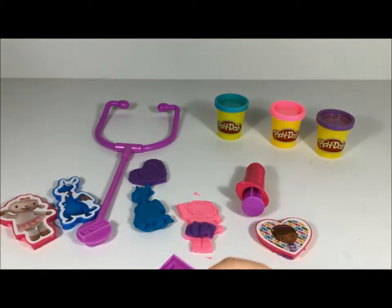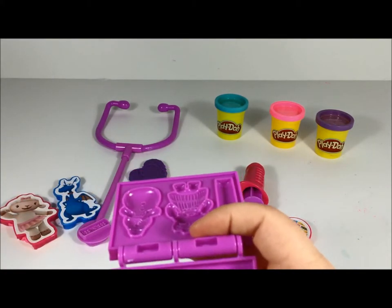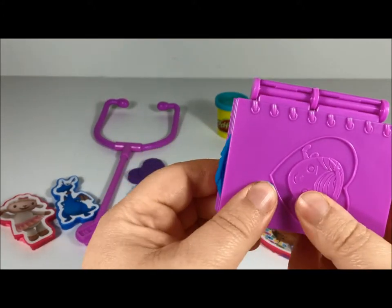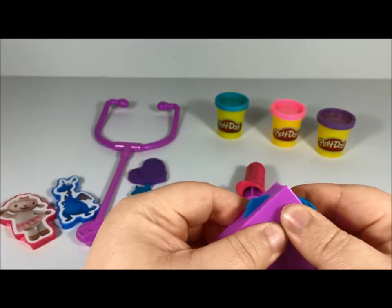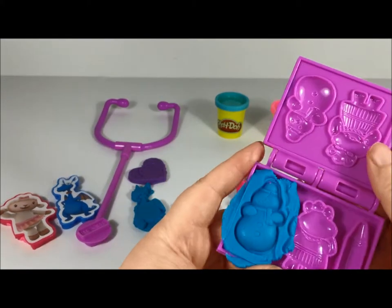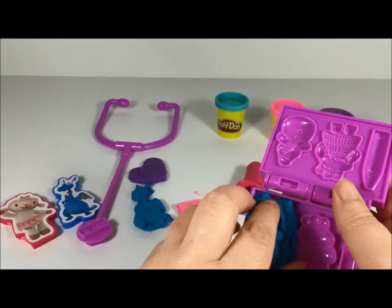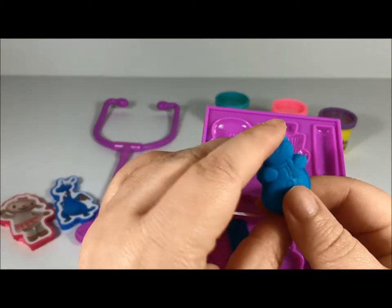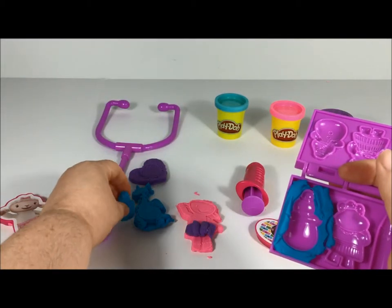Let's make him blue. Put him in there and we're gonna squeeze — squeeze, squeeze, squeeze! There, let's open it. Oh, he turned out so cute! Let's get him out. Look at that, he's so cute! Let's put him over here with Stuffy.